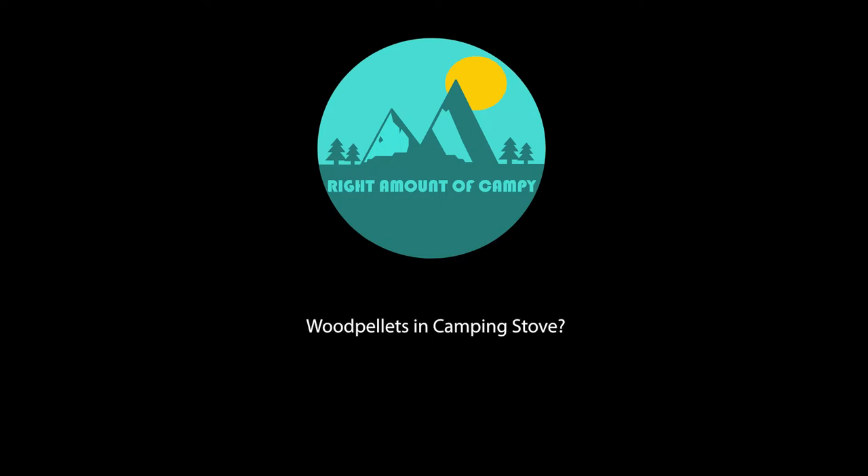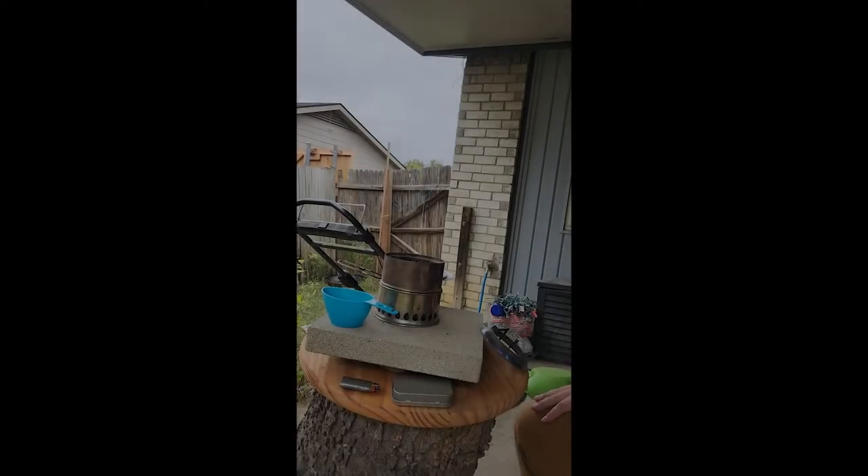Hey y'all. So out camping and hiking, we've all seen these stoves.